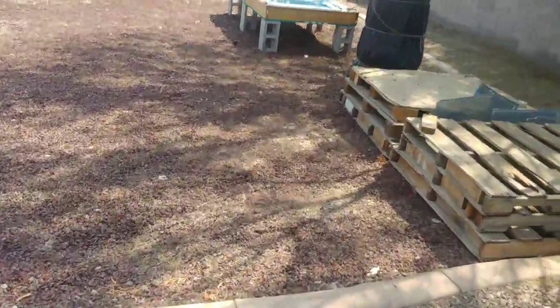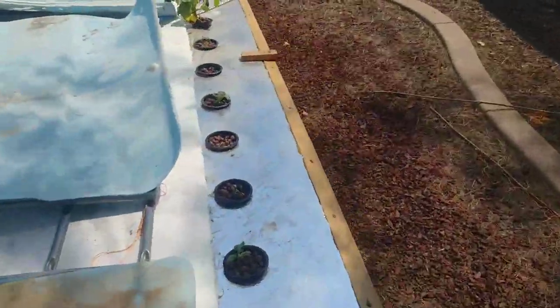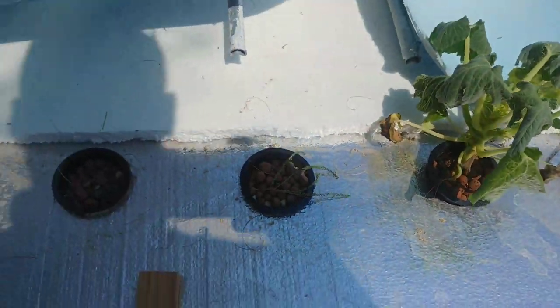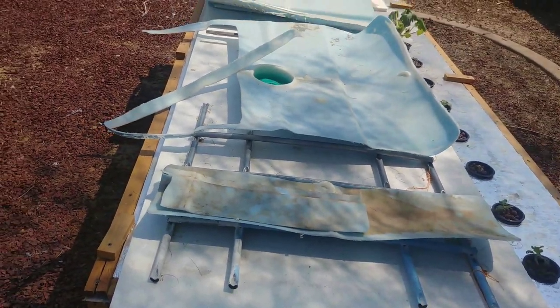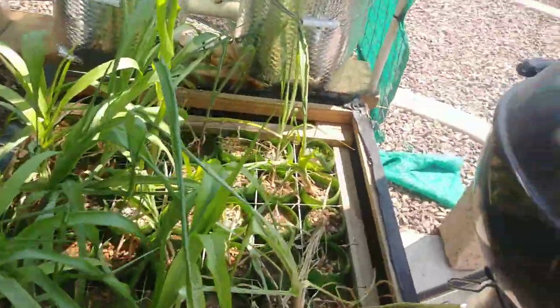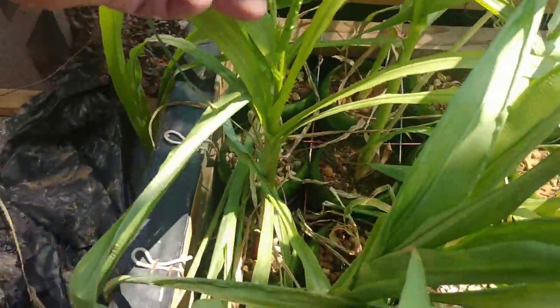Let's walk over and check out the Kratky table — I actually haven't been over here in a couple of days. It's not looking great; it could just be because it's in the sun right now. The water level is fine and it hasn't rained, so it's not drowning. I also have about 80 radishes inside that are going to go in here. I'll remove all this stuff that's just covering the holes to keep the mosquitoes out.